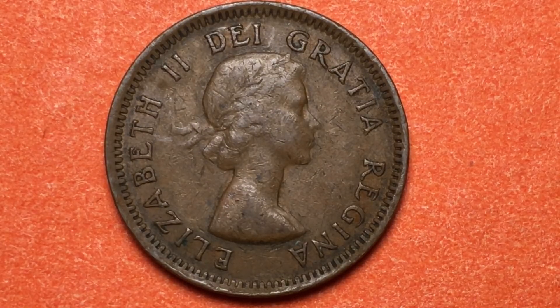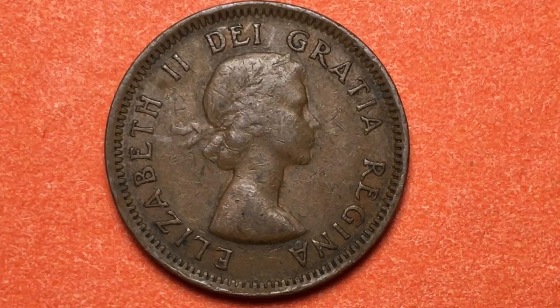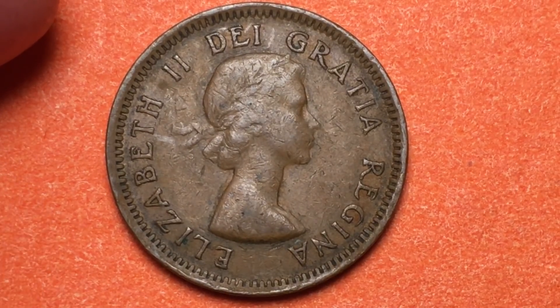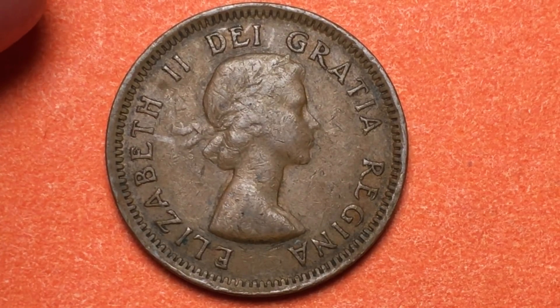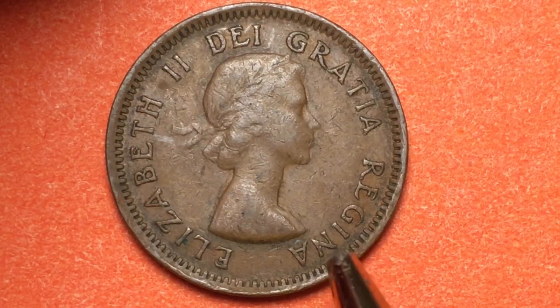This is a bronze coin — 98% copper, 0.5% tin, and 0.15% zinc. It has 'Elizabeth II Dei Gratia Regina' on it.